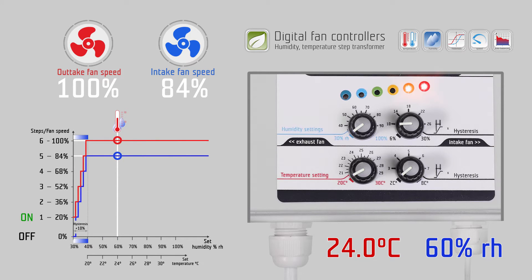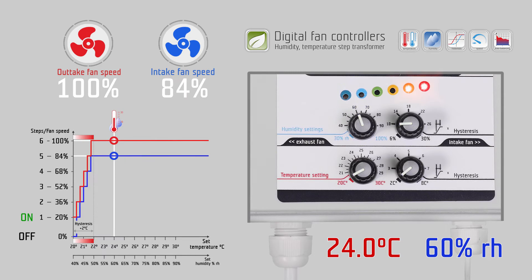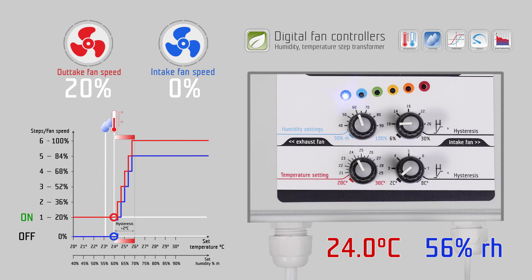On the humidity setting knob you set the desired humidity, for example 60 percent relative humidity. On the temperature setting knob you set the desired temperature, for example 24 degrees Celsius. The hysteresis is the controlling range of the fan speed according to the temperature or the humidity.